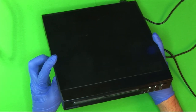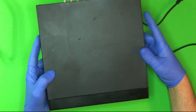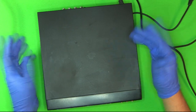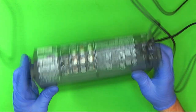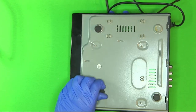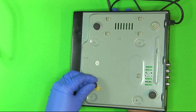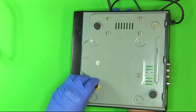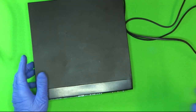Alright guys, so today I got another one of these DVD players that doesn't want to play. Well, actually, this one does play discs — it just skips, or it stalls, and it also takes a very long time to load the disc. I don't know what the history on this one is. The feet are missing, and the tape has actually moved — it might have been in some heat, maybe stored in an attic or something.